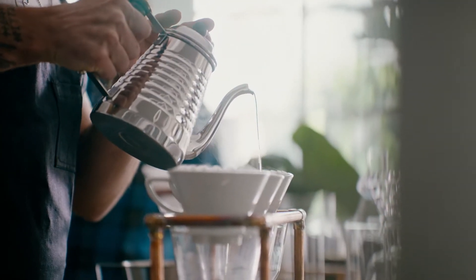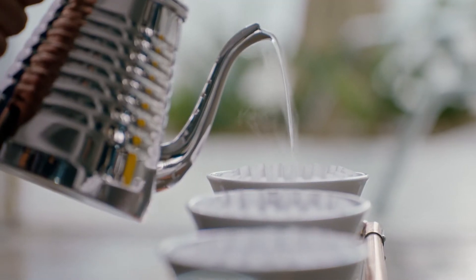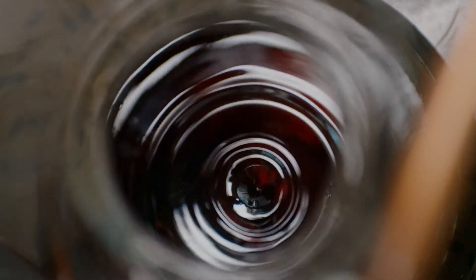Craft coffee enthusiasts are always searching for the best tasting coffee possible, through trial and error, skill and precision, at every stage, until they achieve that perfect cup.